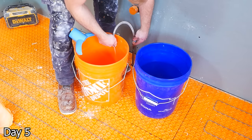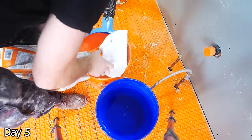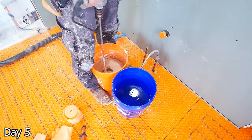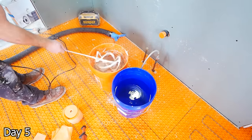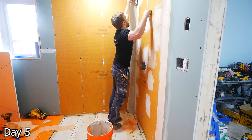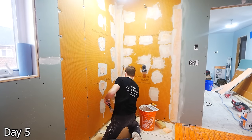For thinset, we will be using Schluter's Allset — a fantastic quality thinset, however very expensive. So I only use it for the waterproofing. We've got the whale tail attachment on the vacuum to help control all the dust as we mix this inside — mix it up per the manufacturer's instructions, let it slake for a bit and then remix it. I am using the KERDI trowel for the waterproofing, troweling out the thinset and then covering it with banding. I'm not really concerned about being pretty here as this is practical and it's going to be covered up.